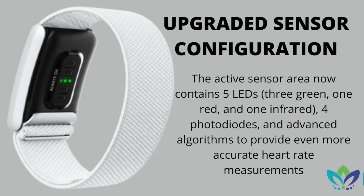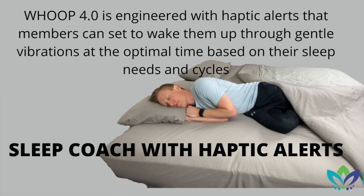The 4.0 is going to have five LEDs: three green, one red, and one infrared, plus four photodiodes. With these additional sensors, we're going to get much more accurate heart rate monitoring information and much more accurate measurements. They also added haptic alerts, which I assume will include a gyroscope inside. With these haptic alerts, you can actually set your Whoop to wake you up at the ideal time with gentle vibrations on your wrist.